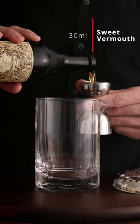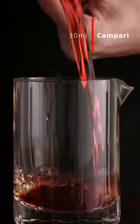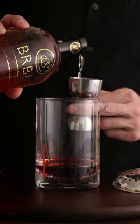Today is the Boulevardier. So let's just get stirring. First thing we're going to need is 30 ml of a sweet vermouth, 30 ml Campari, then 40 ml of a bourbon or rye.